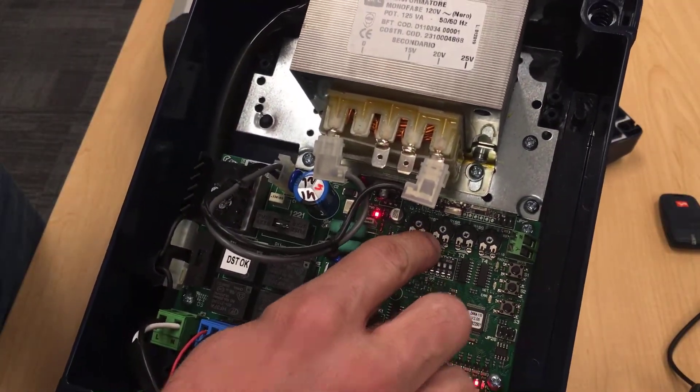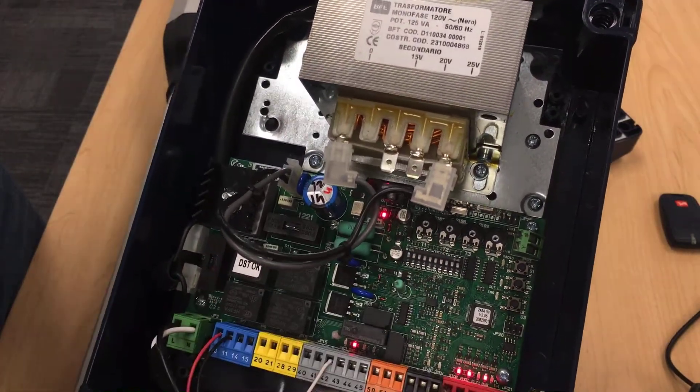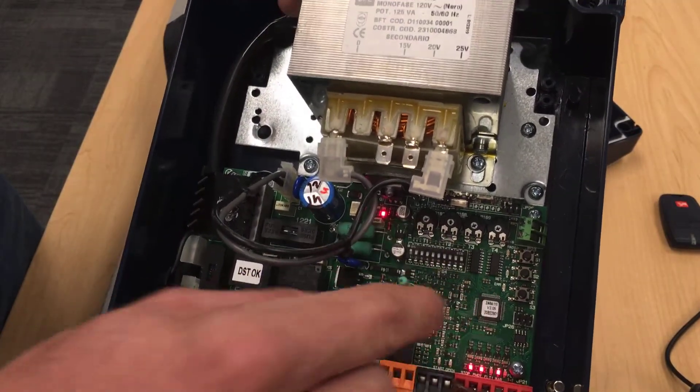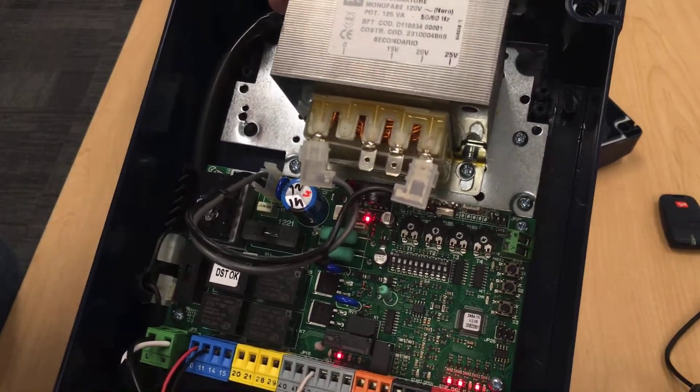Potentiometer number two is your force potentiometer. It's important — a lot of people leave this all the way off when they try to program, and their gates don't move because the force is all the way off. I normally like to put it between 12 and 3 for the first run, just to make sure we have enough force to get the programming done.